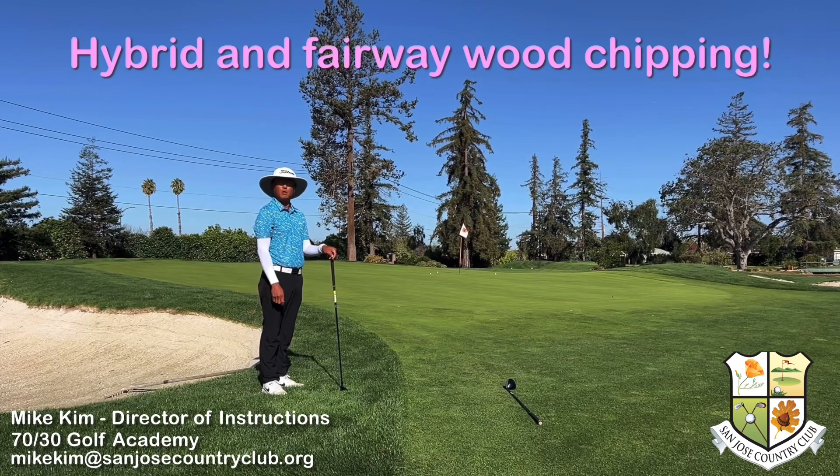Hopefully this helps you with nice little low chips around the green and get it a little closer to the hole. Thank you for watching.